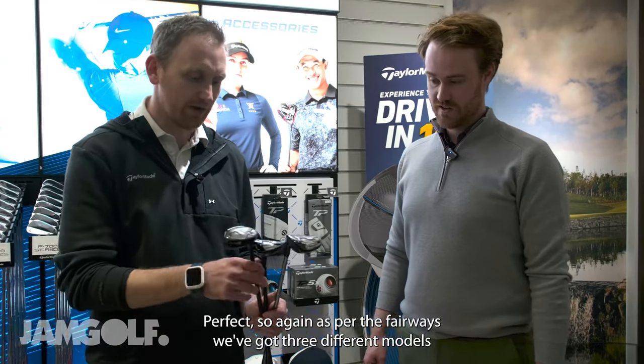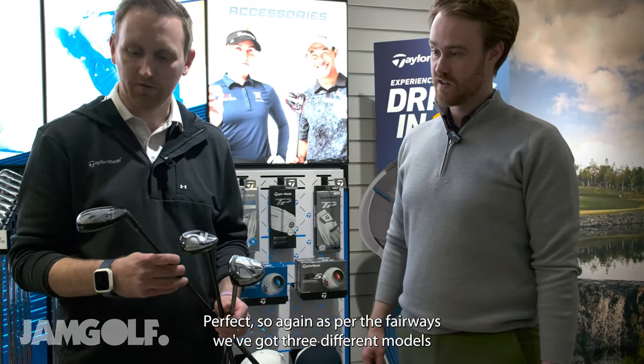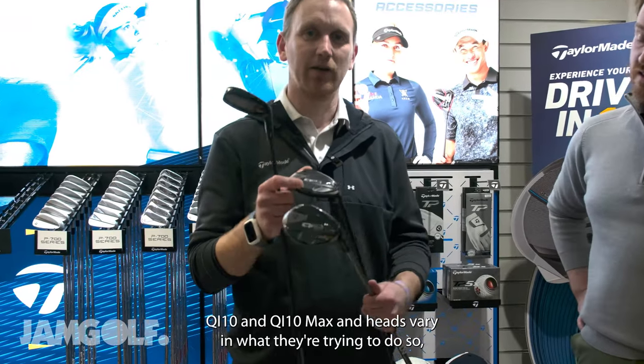Here with Stuart from TaylorMade to have a look at the brand new QI10 rescues. As per the fairways, we've got three different models: the QI10 Tour, QI10, and QI10 Max.